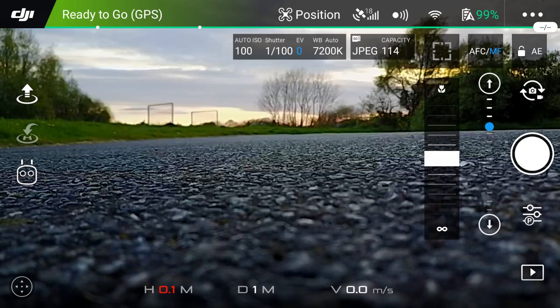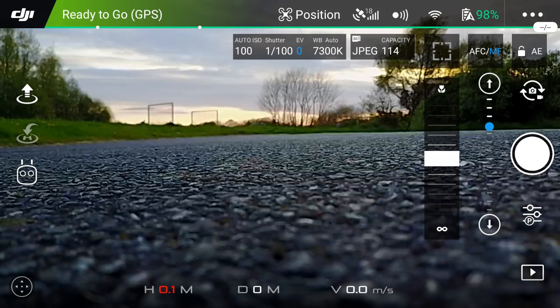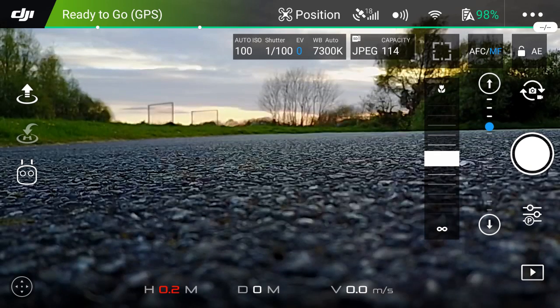Hello there. In this video I'm going to be looking at the Wi-Fi control options for the DJI Mavic Pro. The reason I want to look at these is it's not something a lot of people have used, and there's a couple of quirks about it that people may or may not be fully aware of. So what I'm going to do is just walk through a couple of things — what you do, how it works, and a couple of the settings.